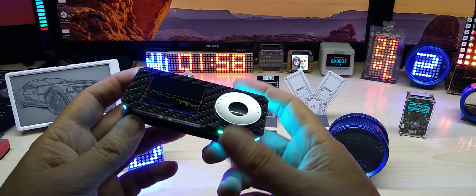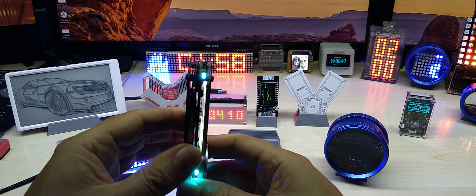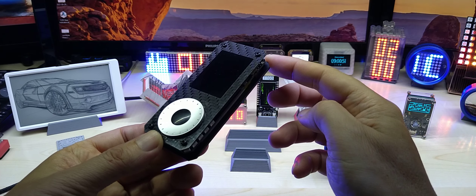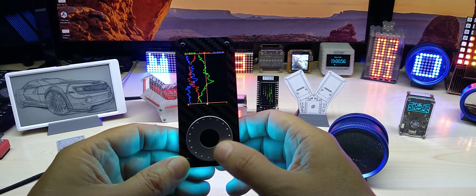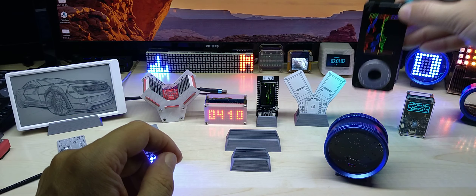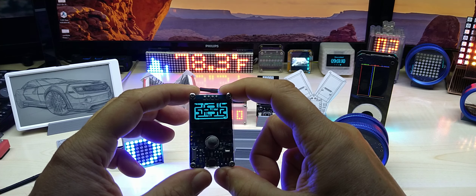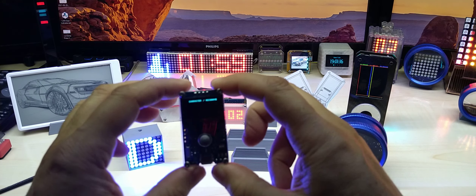It connects through USB Type-C to my simulator. On your car it will have an OBD plug, and the OBD plug also has a USB connector so you can use any cable — this one is angled, but you can use a straight plug whatever. This is what you plug into your car and then back into the gear indicator.